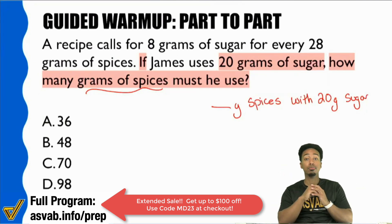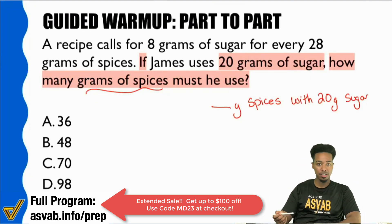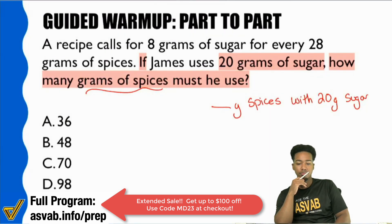Another question: true or false — in the question sentence, in what we highlighted, was there a relationship stated between spices and sugar? Do you see that we have two comparisons comparing the same things? In the first sentence: sugar and spices. Second sentence: sugar and spices. Do you see that we have two sentences comparing the same things?